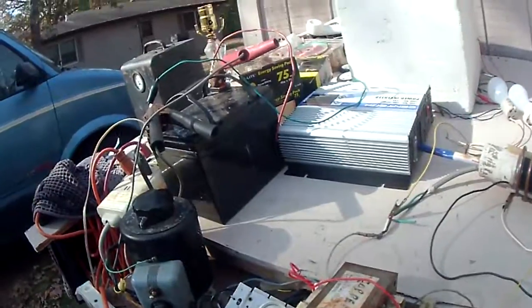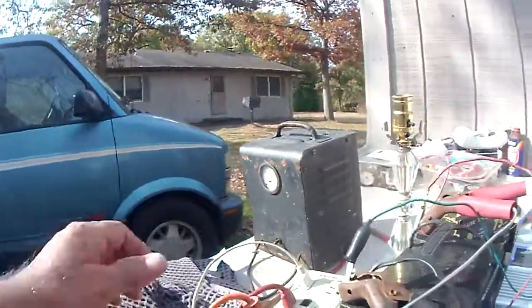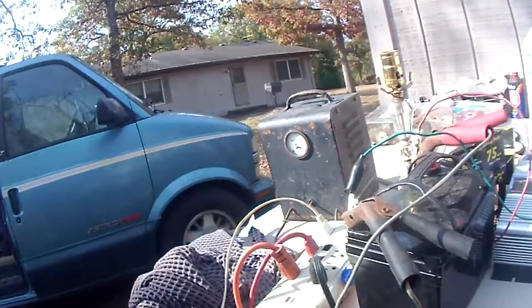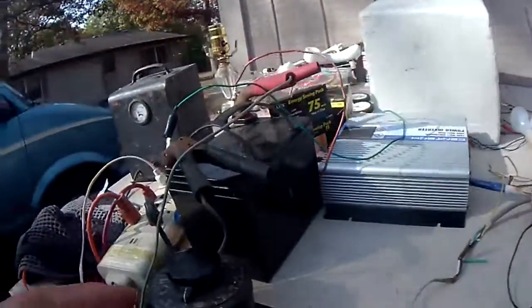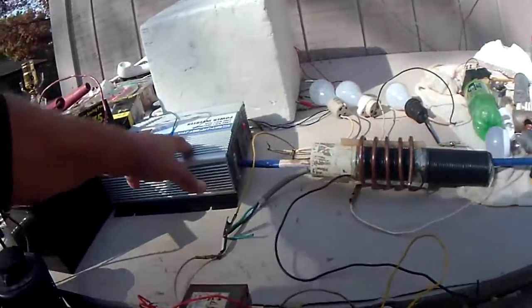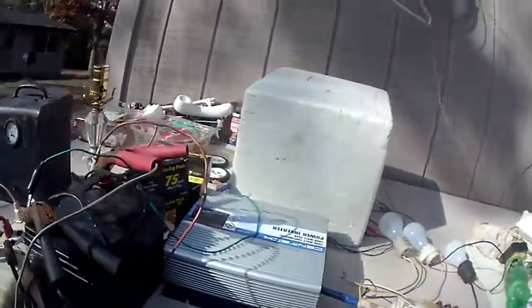I'm going to turn off the camera and try it again. I think I'll let the battery charge a bit and see if I can get a little more juice out of it, then see if I can run the variac and turn it up to 30 volts AC — just to see if it'll kick in on this power inverter. It's already hooked up, so I'm going to cut it right here.